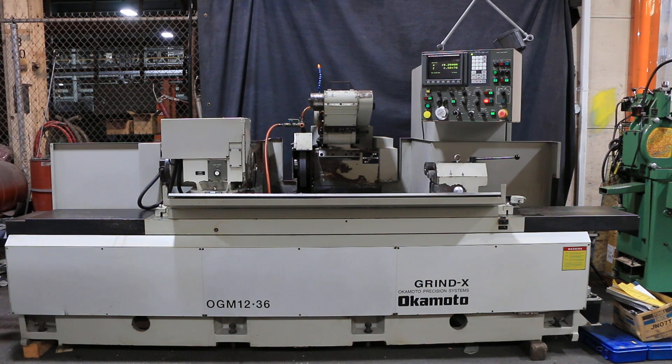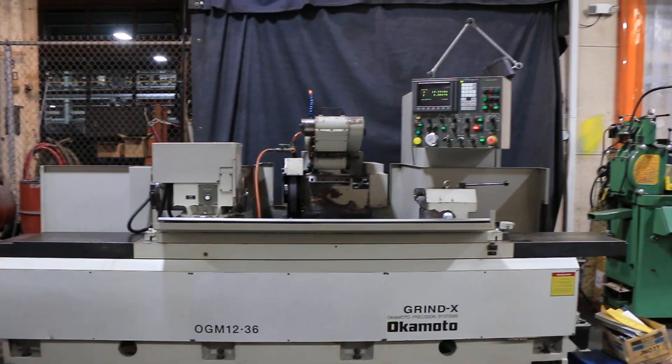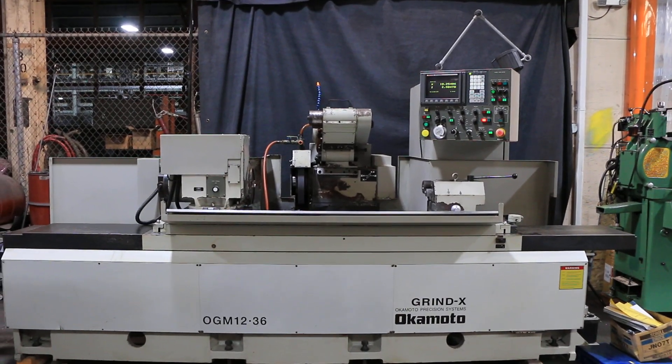Alright, today we're going to do a video of an Okamoto OGM-1236, it's a model OGM-1236UB, serial number 31036.